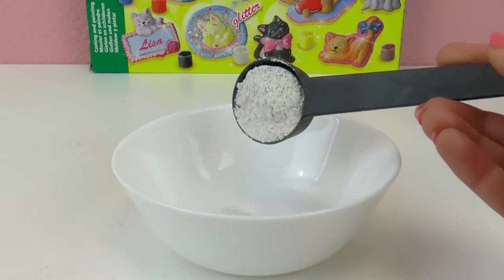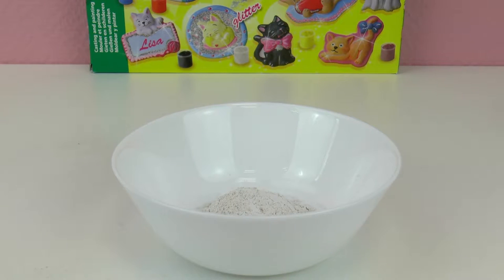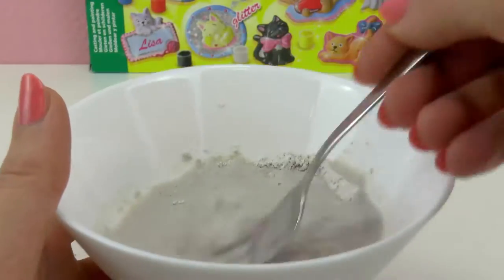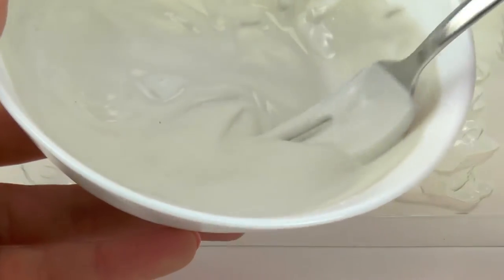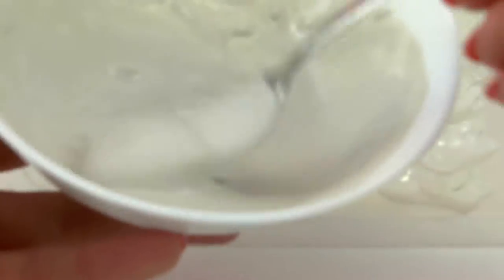We're going to start by mixing 2 tablespoons of the cement mix and one of water. We're going to mix it very well all together, and once it's done we're going to put this mix in our molds.